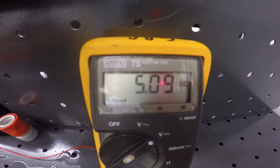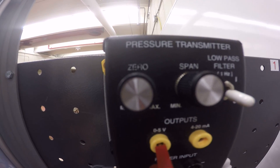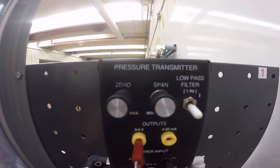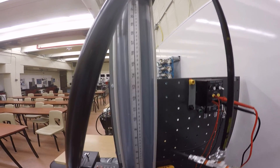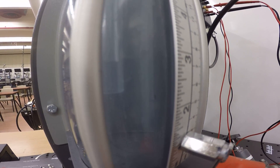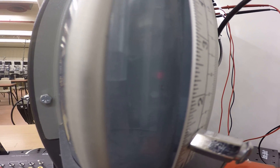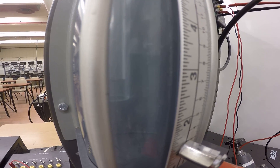I've set the span potentiometer on the DP cell to give five volts output at the highest level. On the differential pressure sensor there's a zero and a span, and I've adjusted the span potentiometer to reduce the range so the highest level corresponds to five volts. Now we'll drop the tank level down, and as the level decreases there's less back pressure at the base of the tank, so the air coming out of the bubbler increases as the pressure decreases.